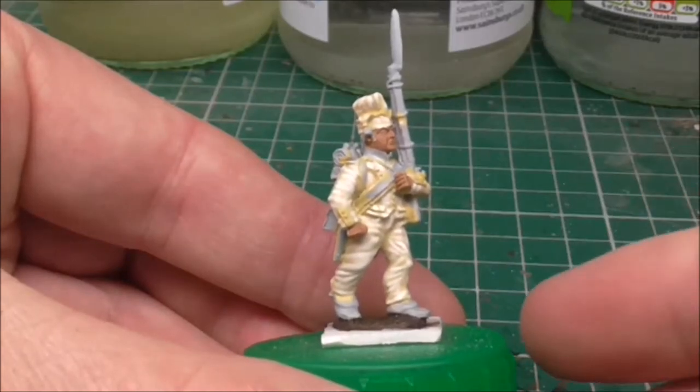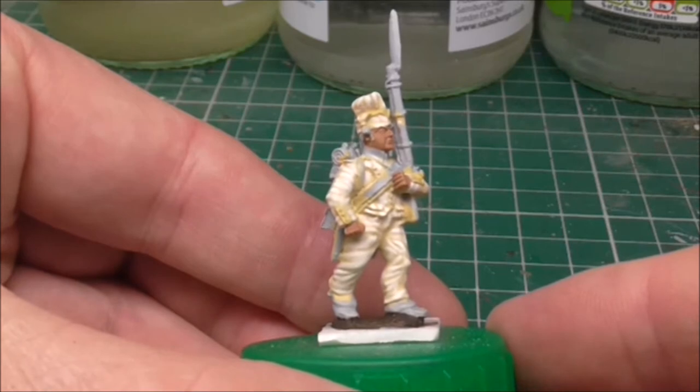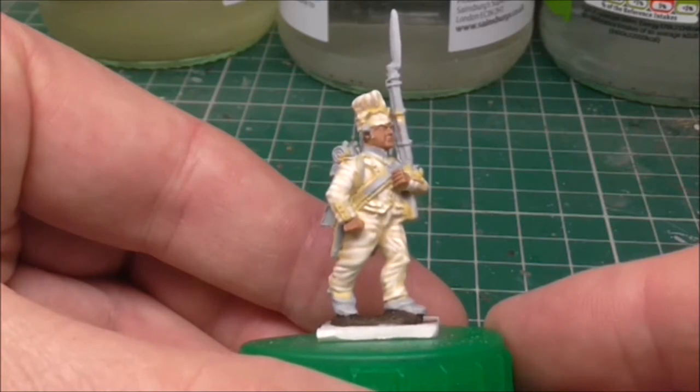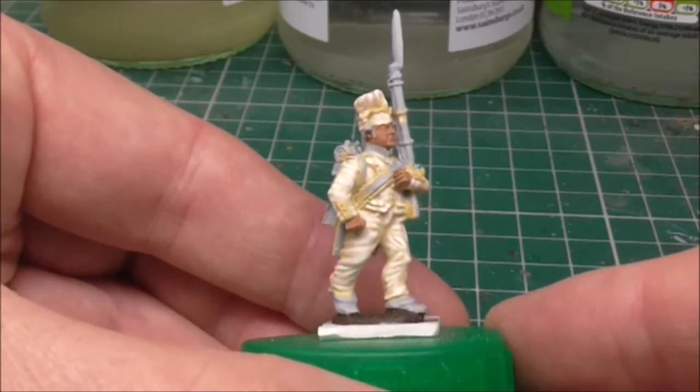It's Gav and we've got part 2 at last of this tutorial on this Napoleonic Italian Line Infantryman. It's just going to be tutorials when they occur really — not that I think I've got a massive queue of people waiting. It will just be as and when I can do them. It's mainly because if the house is noisy it's difficult to get a video together.